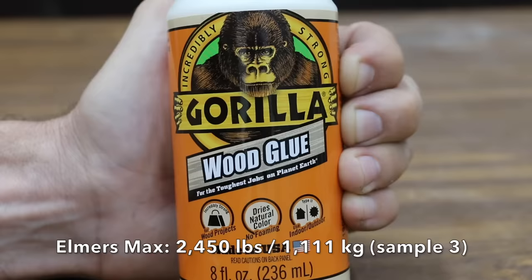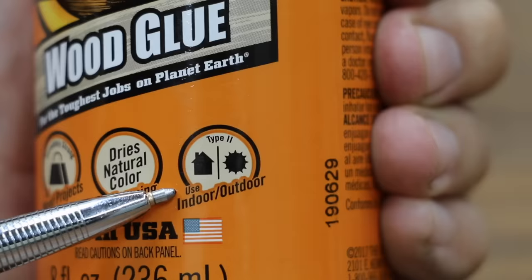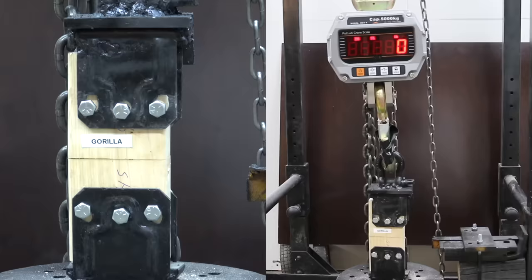Costing $3.29 for 8 ounces is Gorilla Wood Glue. It claims to be incredibly strong for the toughest jobs on planet Earth, designed for both indoor and outdoor use. Gorilla delivered 1,580 pounds on the first sample. The second was up quite a bit to 4,145. The third was back down to 2,210.